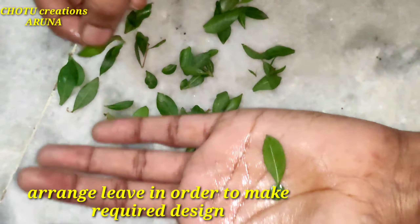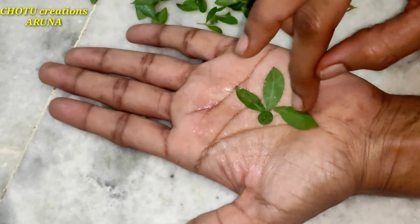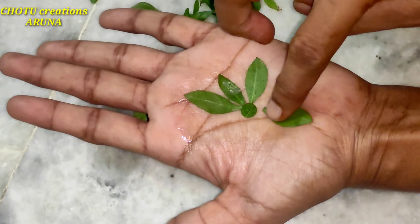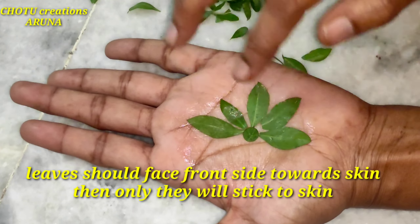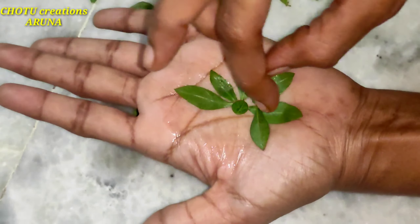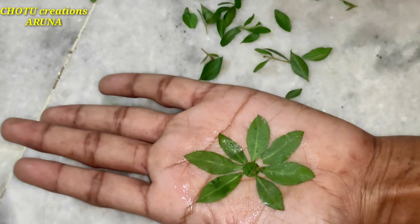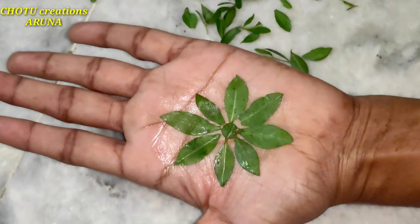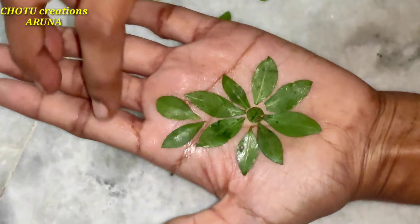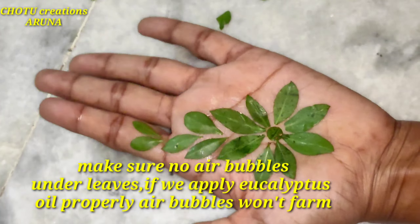We are going to apply it. It is good to form the eucalyptus soil, and it is also used in mehndi cones, so it is very good to find the eucalyptus soil and arrange it.